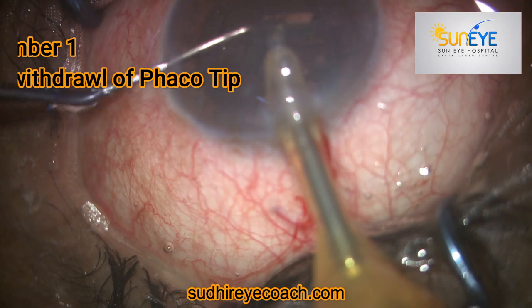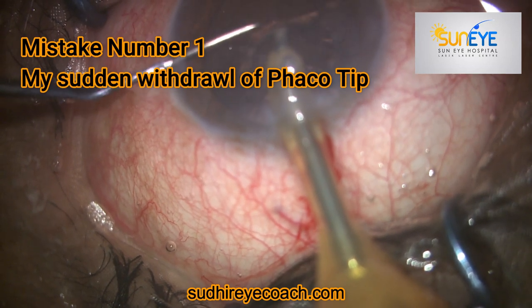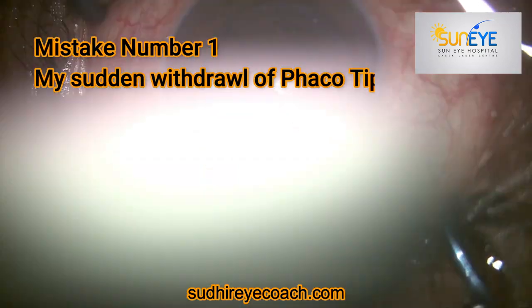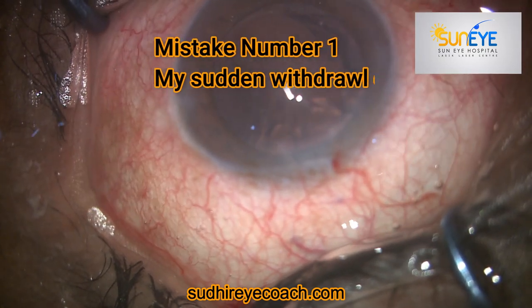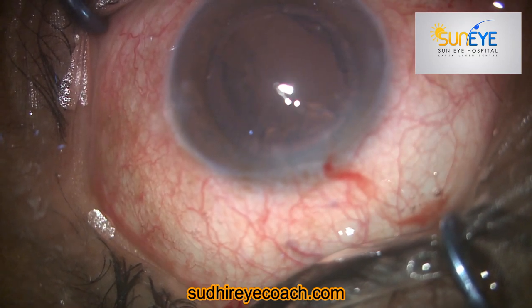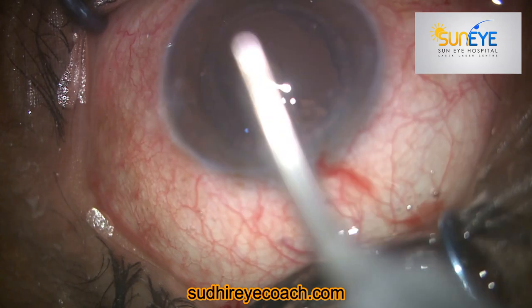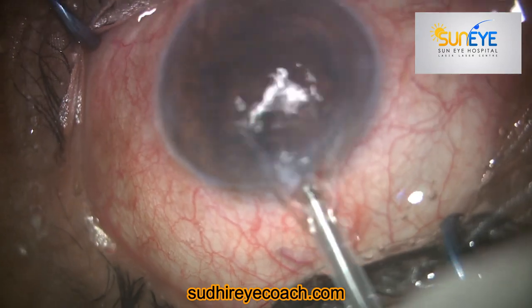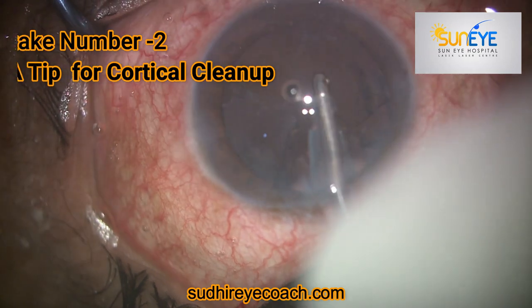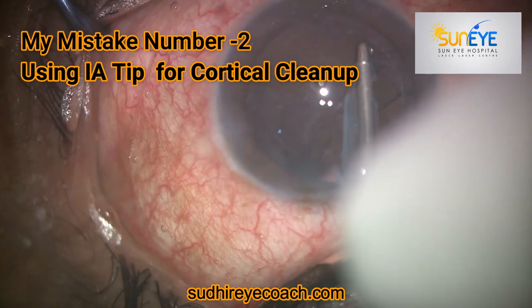Ideally, if you see any posterior capsular tear, you should try to stay in the chamber and fill the chamber with viscoelastic, so that you will get less extension of the posterior capsular tear and create less disturbance on the vitreous face.